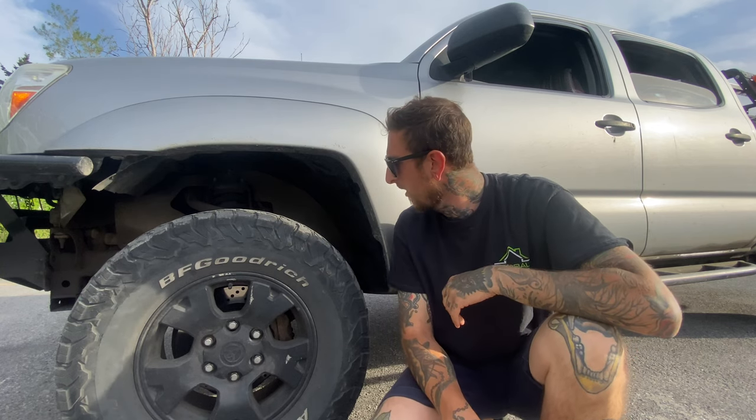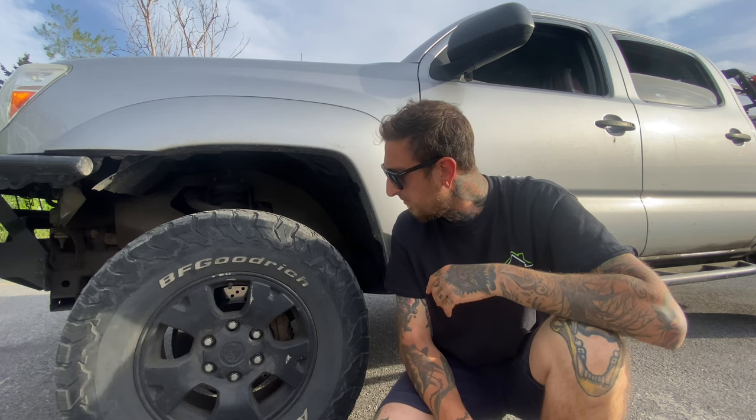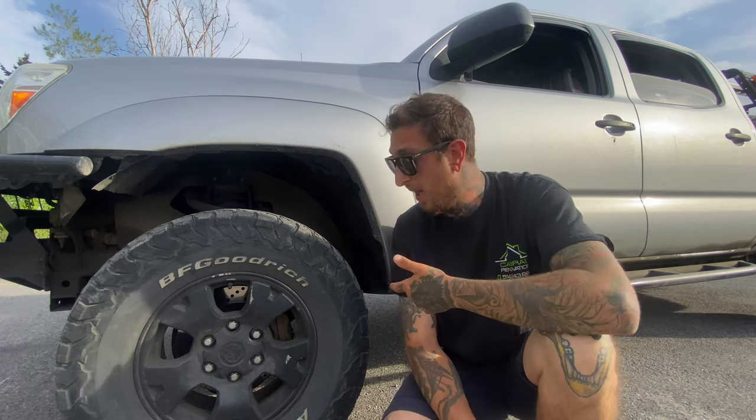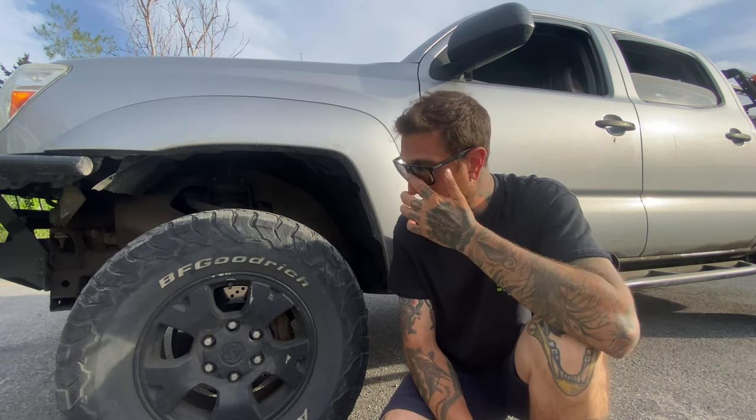I'm upgrading to a 285/75/17, which is a 34-inch tire, and I'll show you guys my new wheel setup. I'm going with the KO2 again — I think they're a pretty strong tire. On forums it's love it or hate it, and I did want to try something else, but honestly they were on sale so I took them.